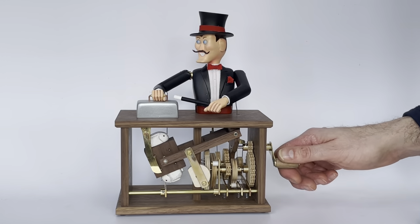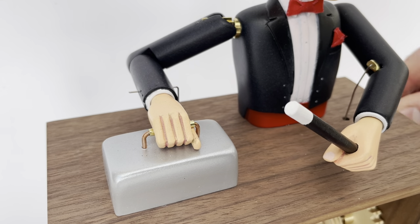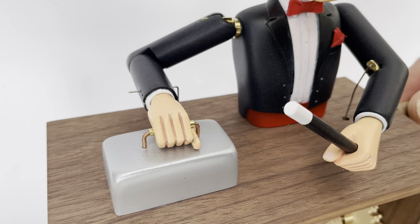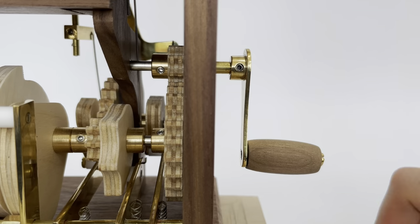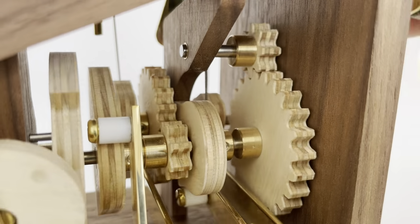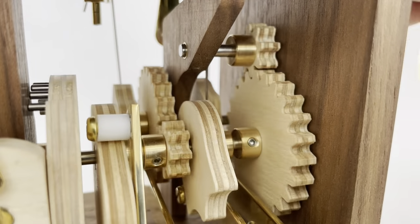The Magician lifts the cover to reveal a rabbit. After lowering the cover, he waves his wand three times. He then lifts the cover again to reveal that the rabbit has disappeared, while continually moving his head and eyes. The action starts with the crank of the handle on the side of the box. The operation of the automaton requires a slow, steady speed in order for it to function correctly.